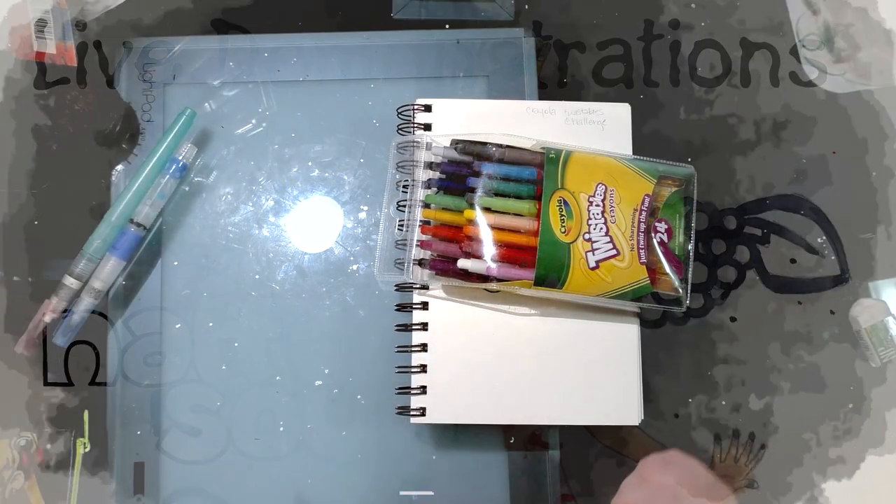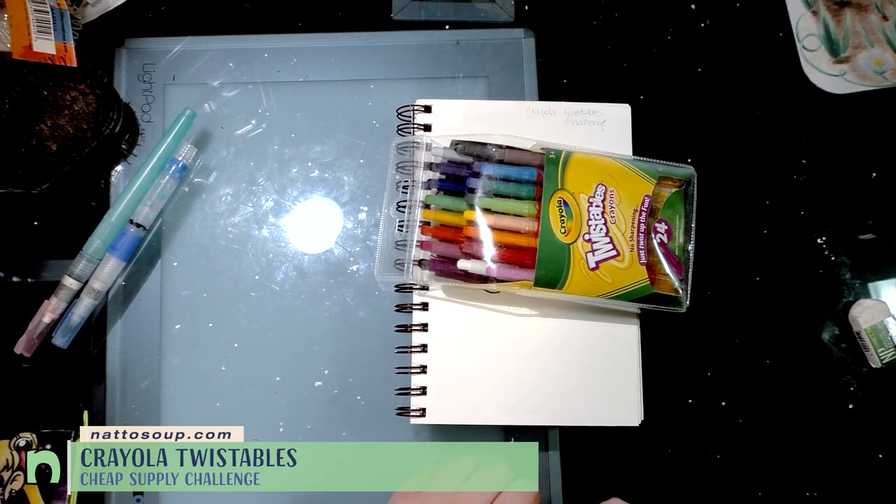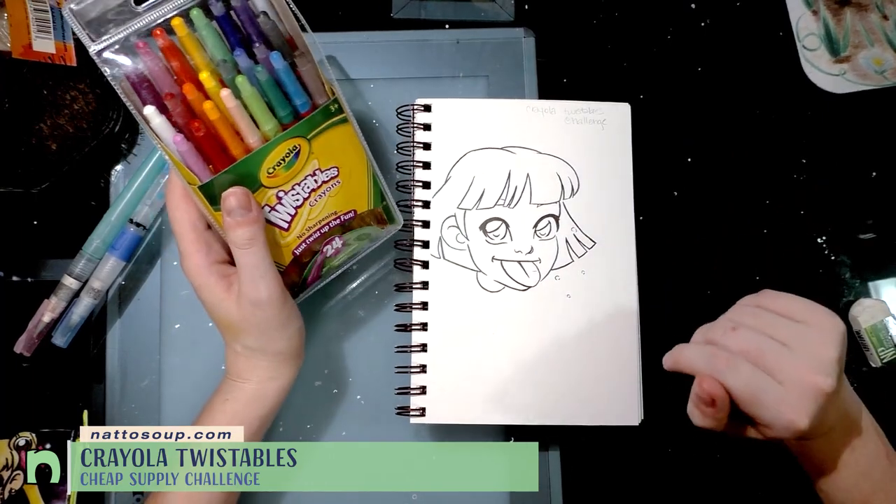Hey guys! Today I thought I would do something kind of fun. I thought I would do a variation on the cheap art supply challenge using Crayola twistables and some line art I completed.